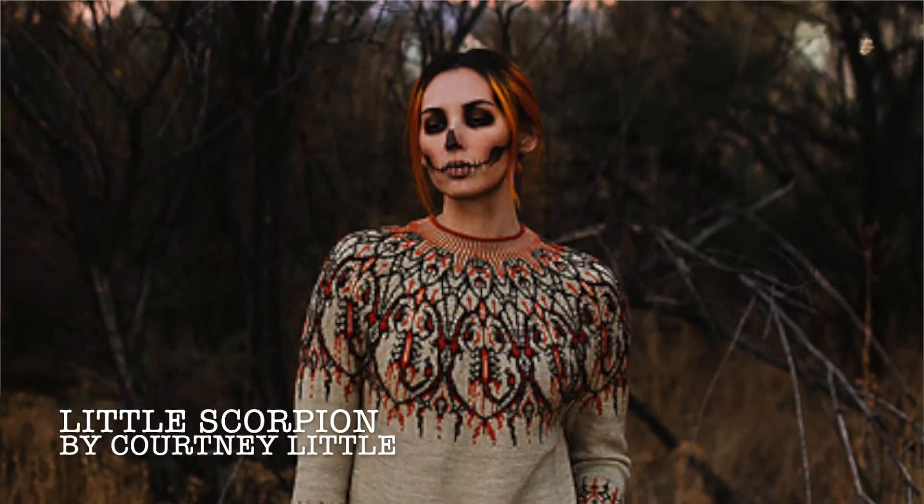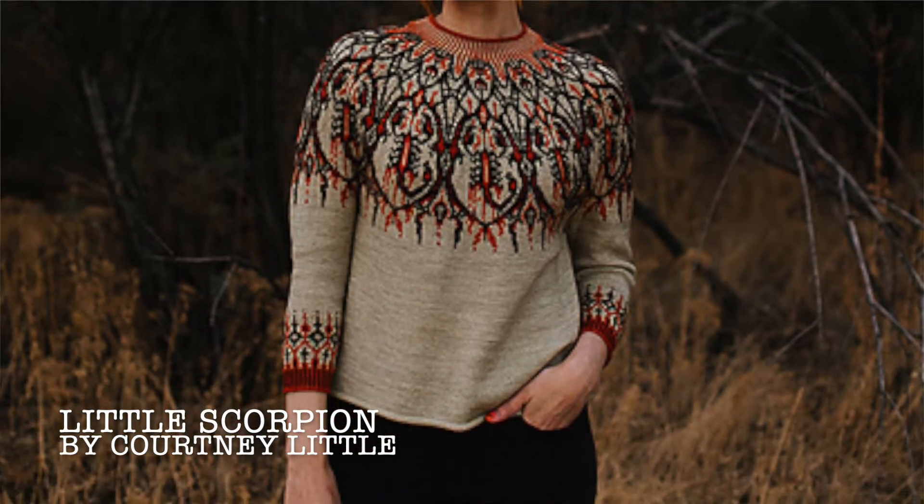Let me show my other thing. A couple weeks ago at work I was looking something up for a customer on Ravelry, and the number one pattern popped up — it's called 'Little Scorpion.' I saw it and thought, I'm buying yarn today, even though I had no business doing that. This would be my seventh sweater cast on. I don't know if you guys saw my Instagram — yes, seven sweaters in progress!